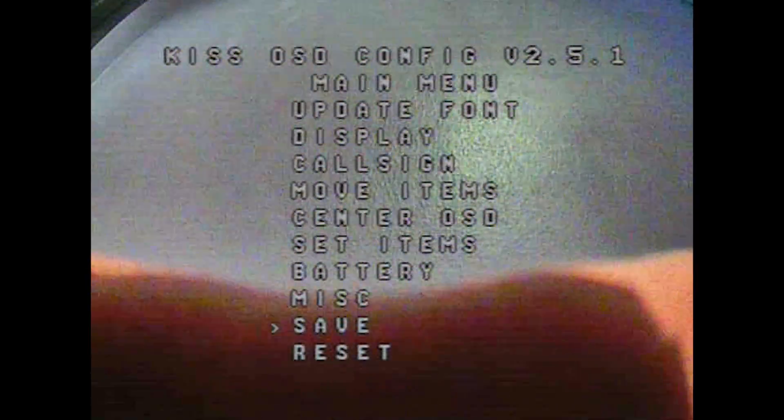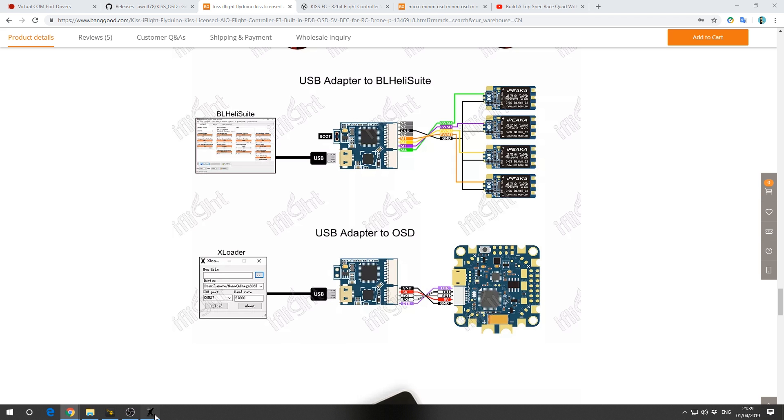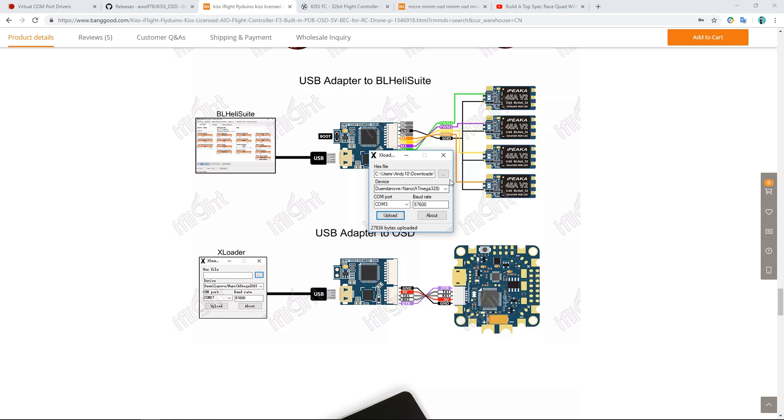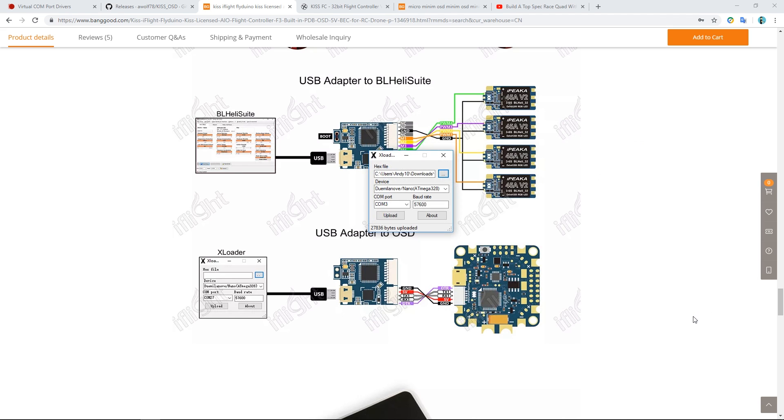Back on the computer with everything connected up again, this time in XLoader we select the KISS OSD version 2.51 hex file, press open, then upload. It does exactly the same thing as before, but this time it applies those settings to the on-screen display. We'll also have additional settings we can change in the OSD itself, like smart audio and things like that.